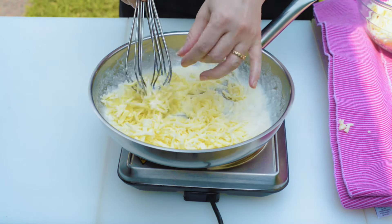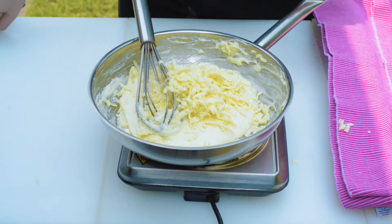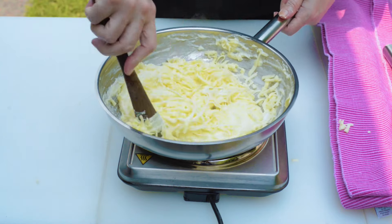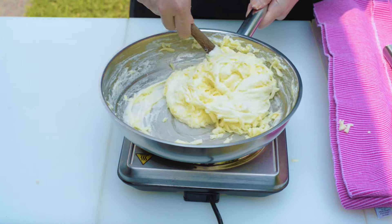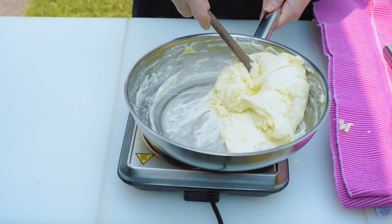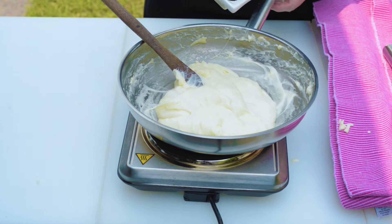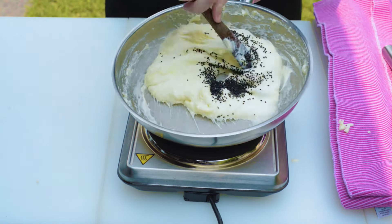Add the cheese and whisk constantly over medium heat to melt the cheese. You can also add nigella seeds. Whisk well to integrate everything together.